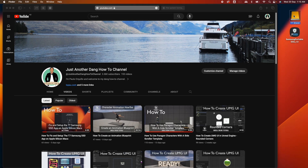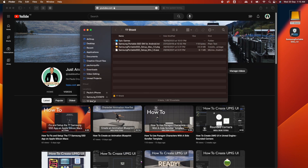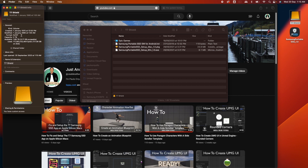By default the T7 Shield comes in exFAT format. exFAT format is used mostly for Windows, so if your goal is to use the drive between Windows and Mac you can stick with the exFAT format.